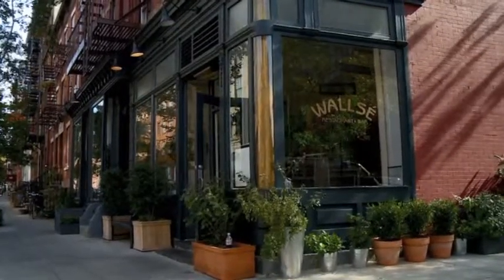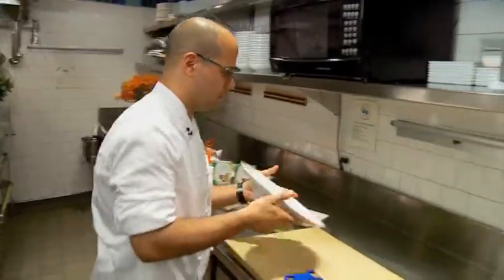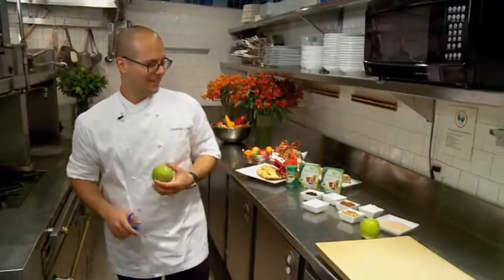Tonight we're visiting Balsi Restaurant where pastry chef Matthew Lotus will be creating some delicious and unique recipes using this natural sweetener. Let's go into the kitchen.